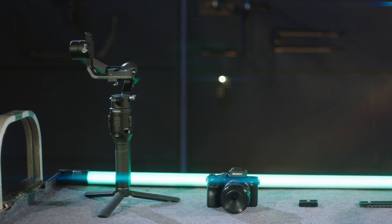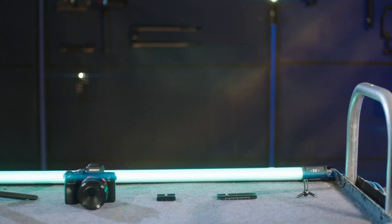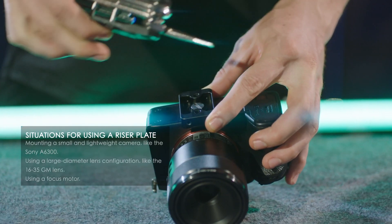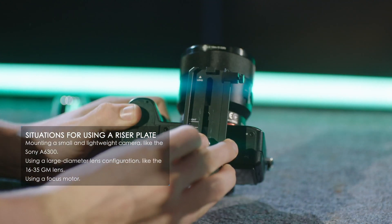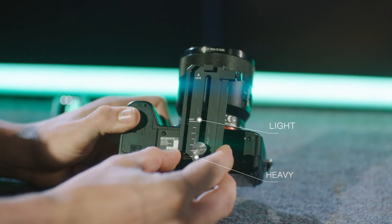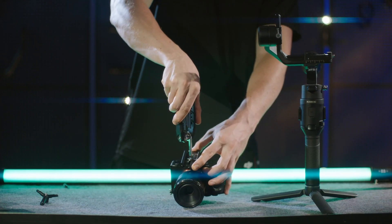Mounting the camera. Before mounting, remove the lens cap and make sure the battery and memory card are inserted in the camera. Attach the riser plate to the bottom of the camera and tighten the screw under the riser plate. Attach the dovetail plate to the riser plate. The camera lens and the arrow on the dovetail plate must face the same direction. Mount the camera according to the indicators on the dovetail plate. Tighten the screw of the dovetail plate.